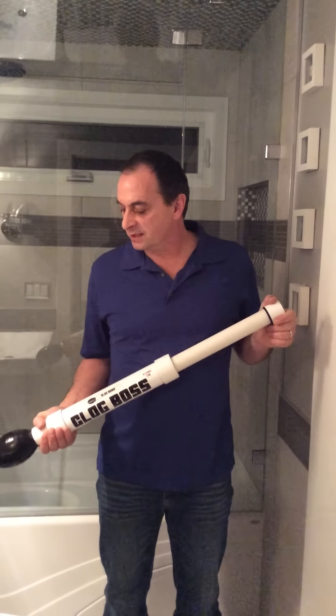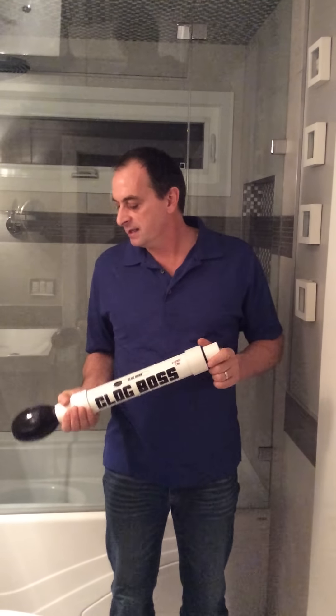The power is generated by the integrated pump unit and is delivered directly to the clog by the universal toilet tip. Let me show you how this works.